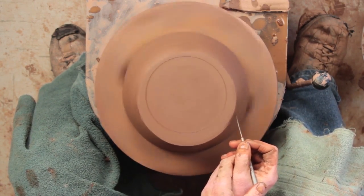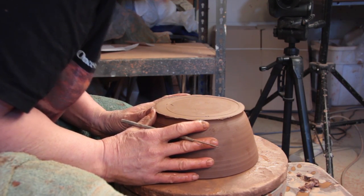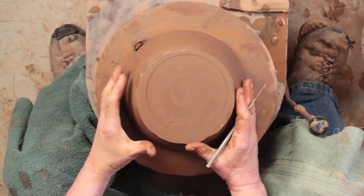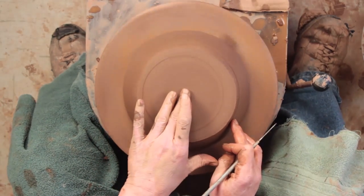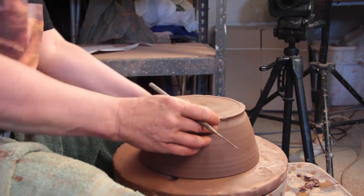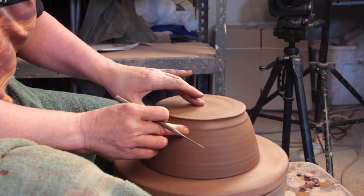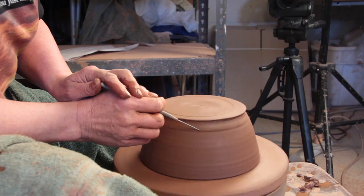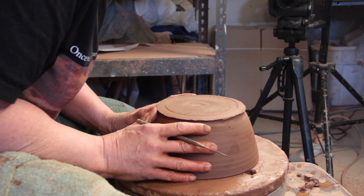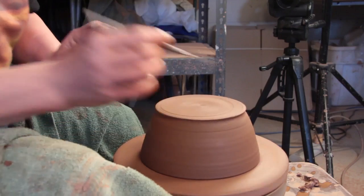The next thing I want to make sure is it's centered. The needle will scratch the furthest part that's away from center. Since it's the furthest part away from center, I'm going to gently push it to center. I never learned to do that tapping thing — some people can do that, some people can't. I've never used one of those Giffen grips or whatever they're called. I just always have done it this way. Sometimes it goes quicker than others. And that's close enough.